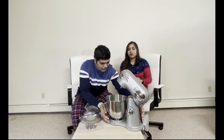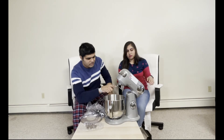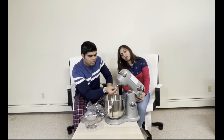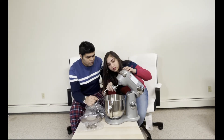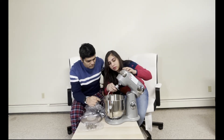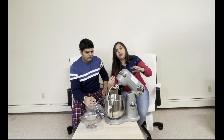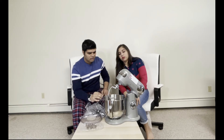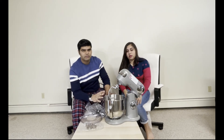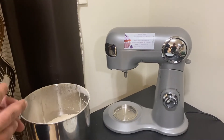This is the main hook that comes out from the motor, and you attach the dough hook on top of this. Then you rotate it in the clockwise direction to lock it in place. Now it is locked and we can use it. We will show you how to make dough.